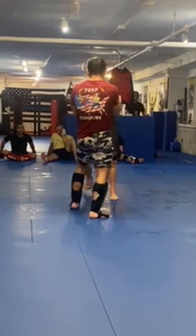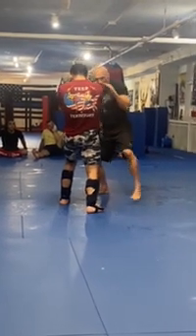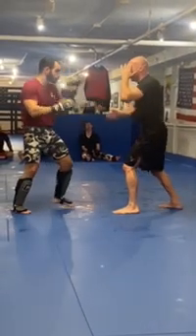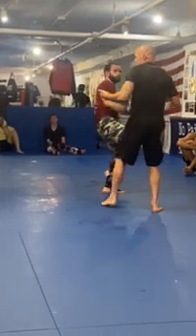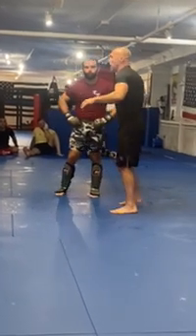First one again: left, right, hook, hook — pivot, straight right. Now he pivots, catch his knee right away, turn. Now I don't have to worry — I'm not submitting him or getting him down yet, but I don't have to worry about that power hand.